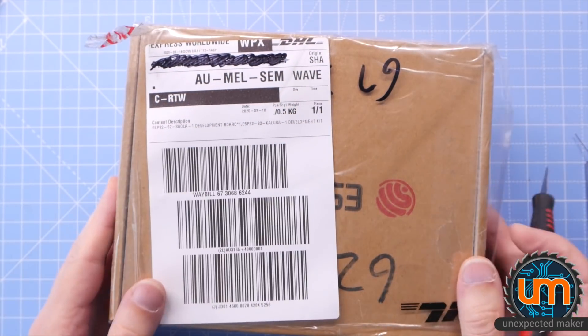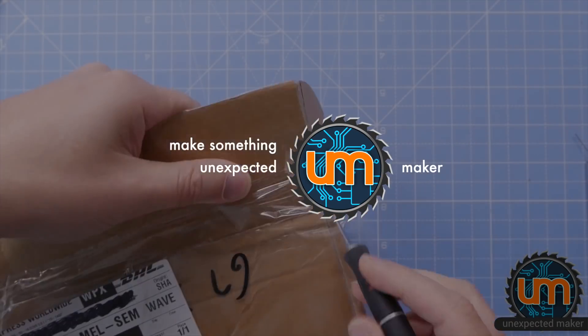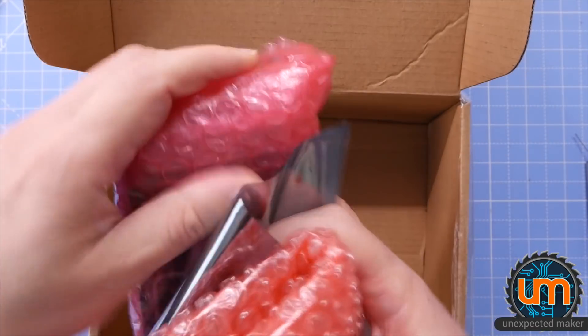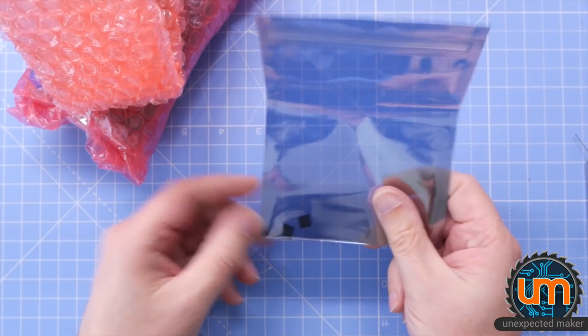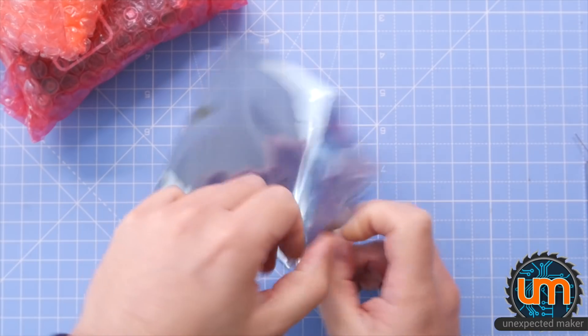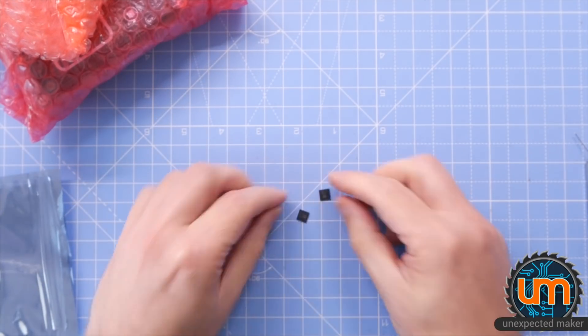Let's open it up and have a look inside. What have we got inside here? Before we open these kits, guess what this is, folks? This is two little ESP32-S2 final silicon — two samples from their production run.